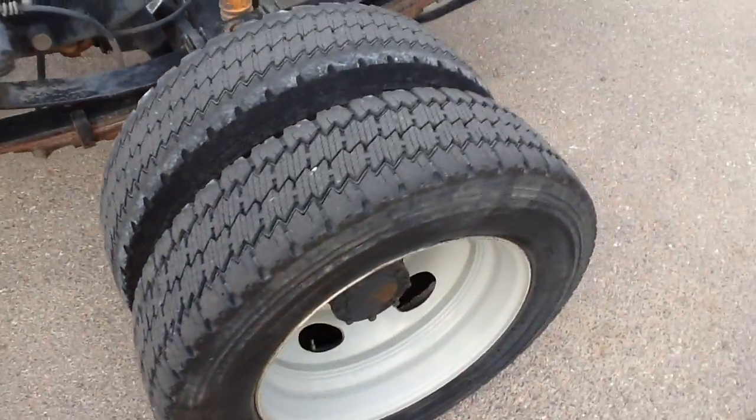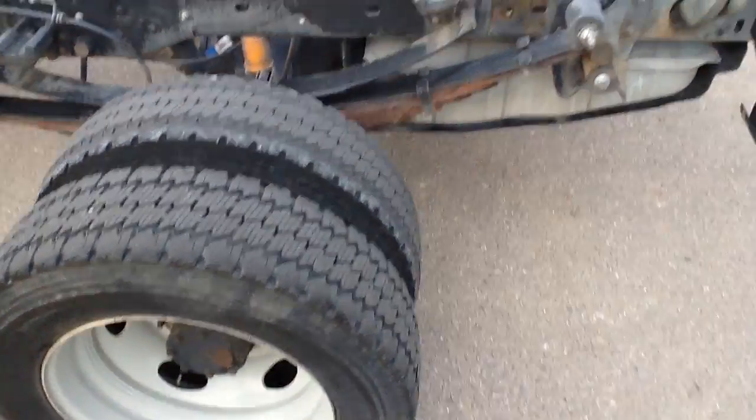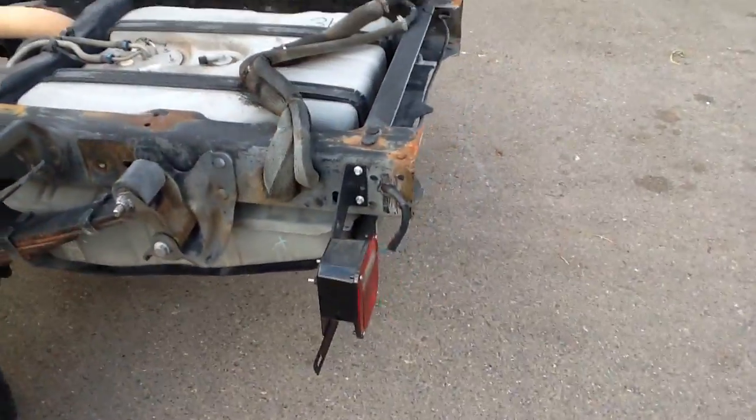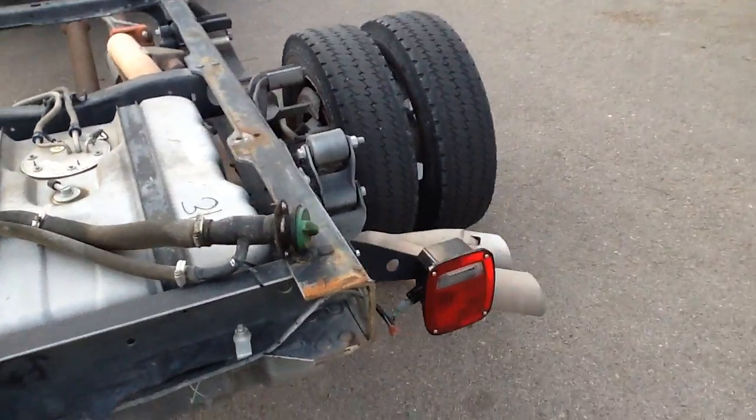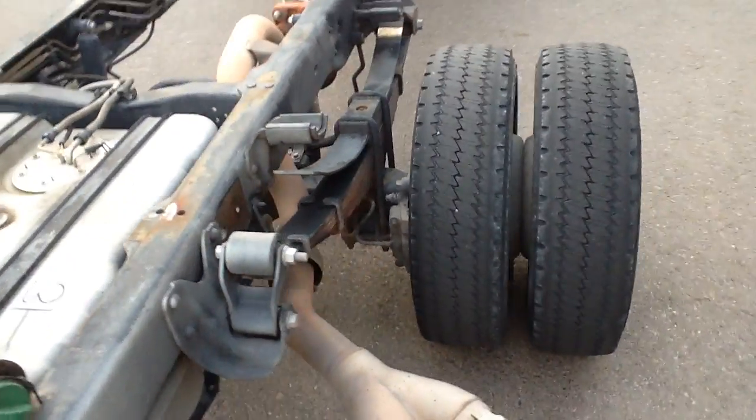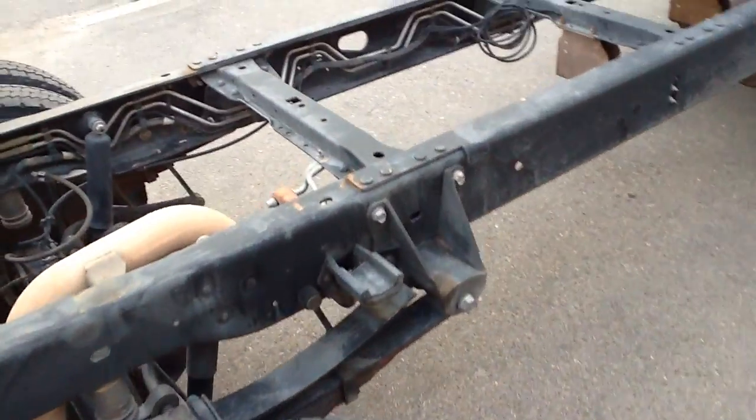The rear tires are just fair. The truck runs out brand new though — it's tight. The transmission shifts great. The four-wheel drive works like it's supposed to. It's a no-issue truck.